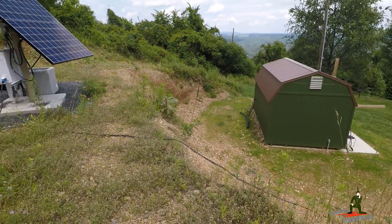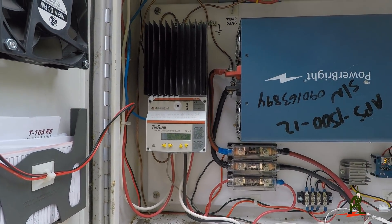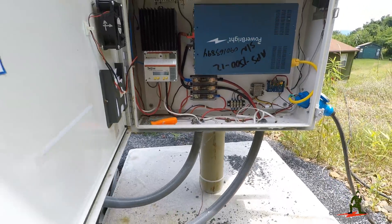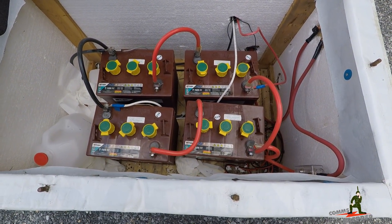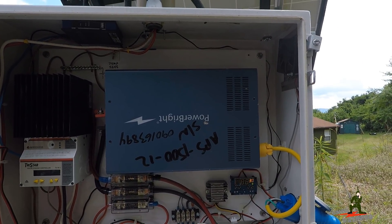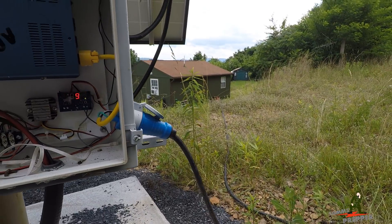Walking over to the system now to show you the components inside the Hoffman box. Right here is a Morningstar TS-MPPT-60 charge controller — DC voltage from the panels comes down into the charge controller, which converts that power into charging voltage and current and feeds it to four Trojan T-105RE flooded lead-acid batteries. These are six-volt batteries configured in series-parallel to create a 12-volt battery bank. Power from the batteries comes back up into the Hoffman box and powers a 1500-watt pure sine wave DC-to-AC inverter — 12 volts in on the back, 120 volts AC out on the front, which couples down to the plug that runs the extension cord to the cabin.